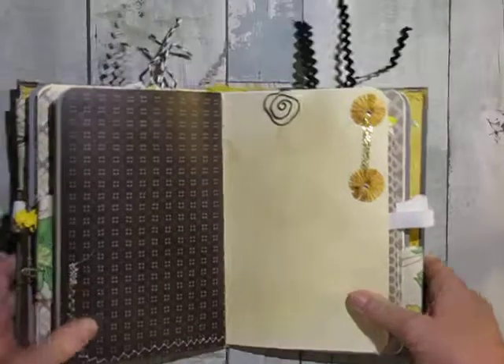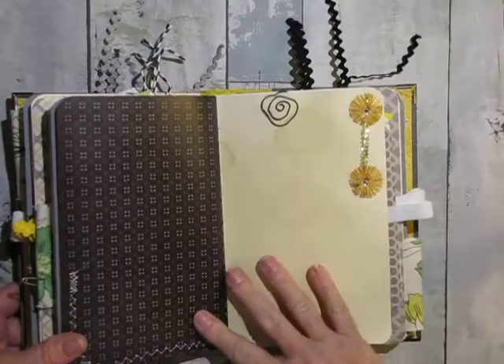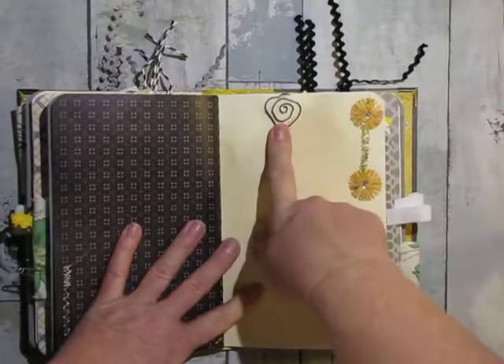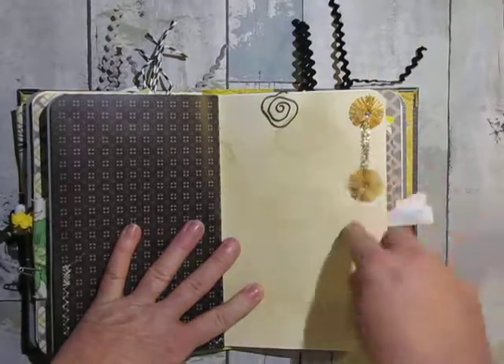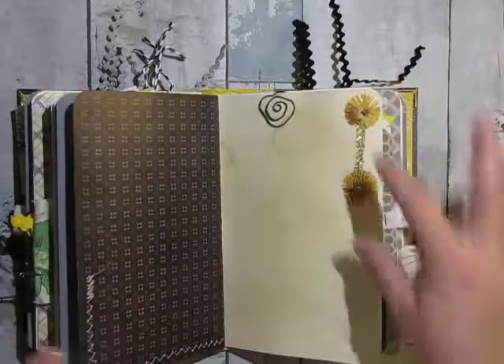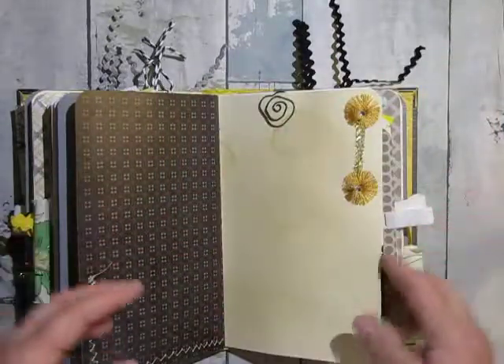I know I put a lot of stuff in my journals — I cram them pretty tight. And here's another paper clip, a little flowered one. And another tinsel thing that I cut down — this was all of them together as one long piece.